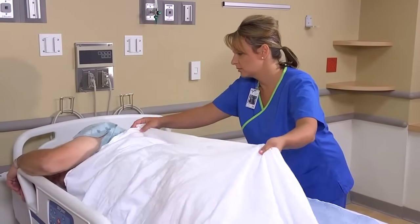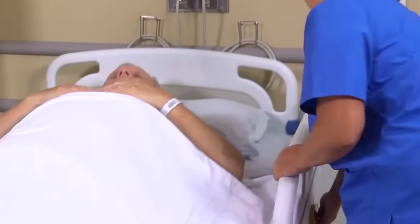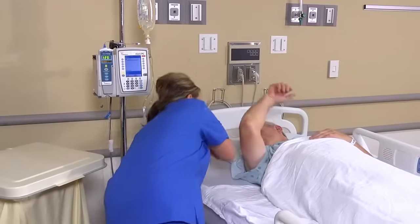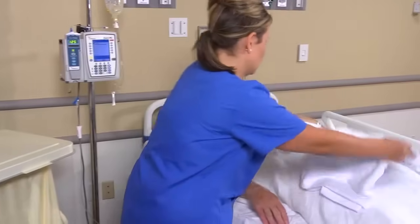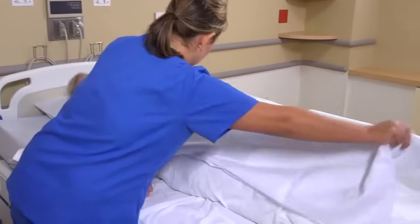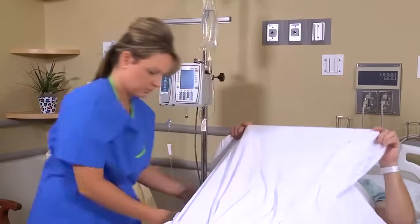Okay, Mr. Hayes, I'll have you roll back over to your back. Cover him with a top sheet, placing the vertical centerfold lengthwise down the middle of the bed. Open the sheet out from head to foot as you unfold it over the patient. Be sure the top edge of the sheet is even with the top edge of the mattress.